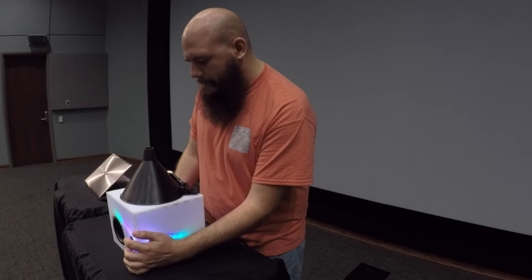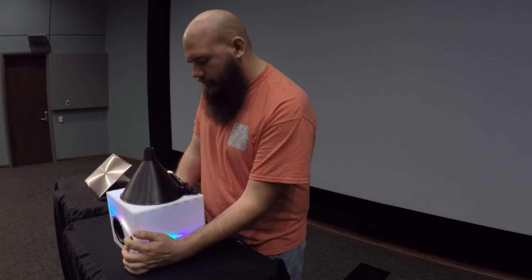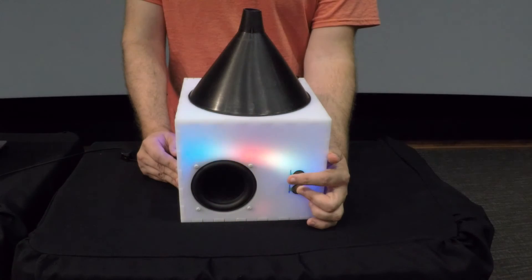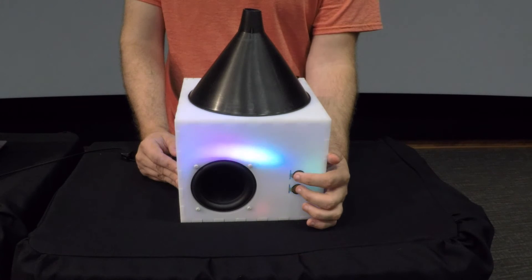Number two. Yes, what? It came. Number two. Thank you.